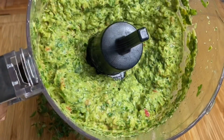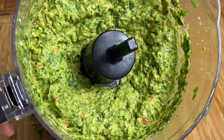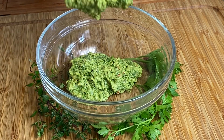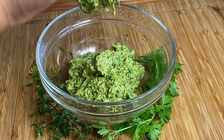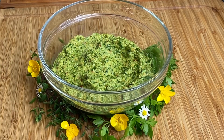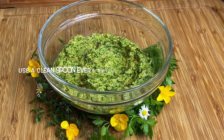Our green seasoning is all done — look at how amazing it looks! Here is a tip: I like to store mine in the fridge in a glass jar, and I use a clean spoon every time I take some out. That way it keeps it nice and fresh. Very important that you use a clean spoon every time.